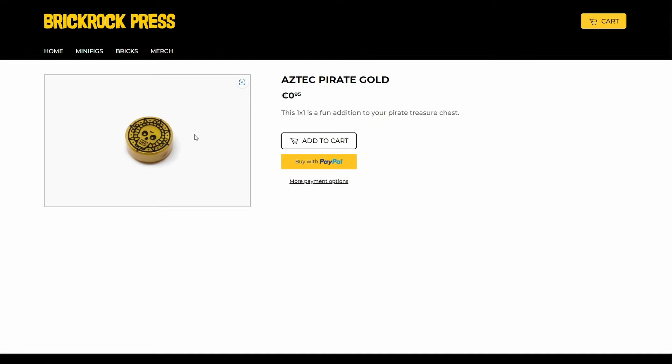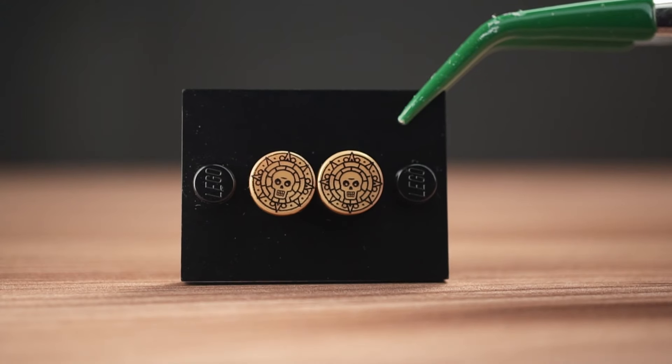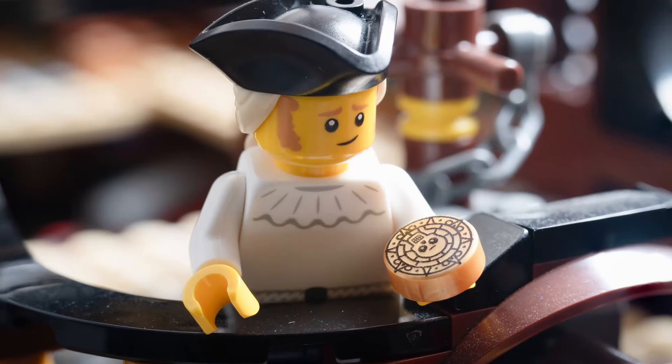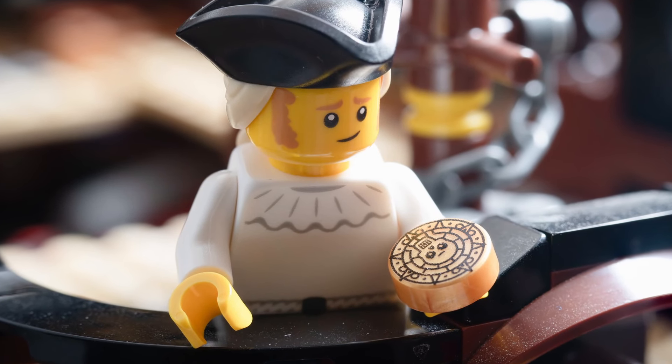Brick Rock Press has one pirate item and it's gold — cursed Aztec pirate gold. No pirate should be without a few in their treasure chests, although this guy seems a bit concerned about the curse.